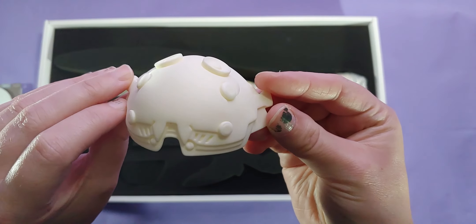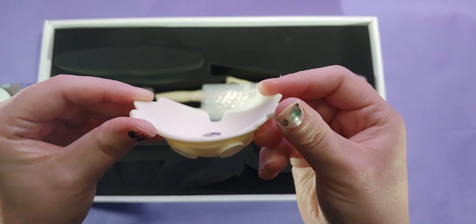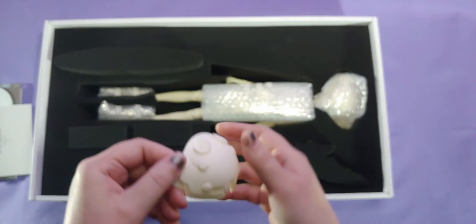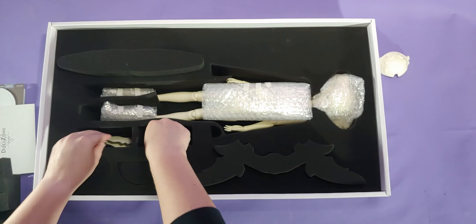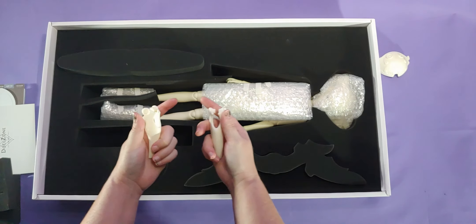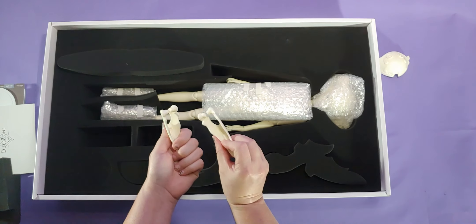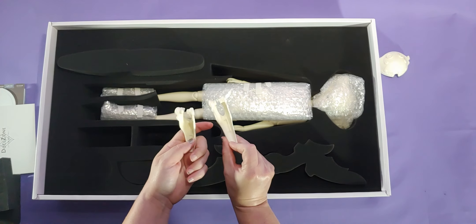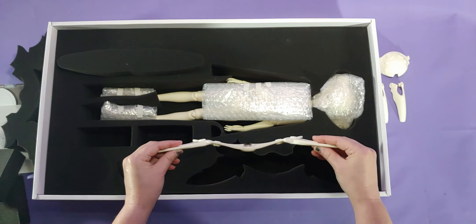This part right here is the mask that goes over G0's face. These next pieces will be the blade type things that go on the headdress face thingy. Not gonna lie, this looks like a bow.